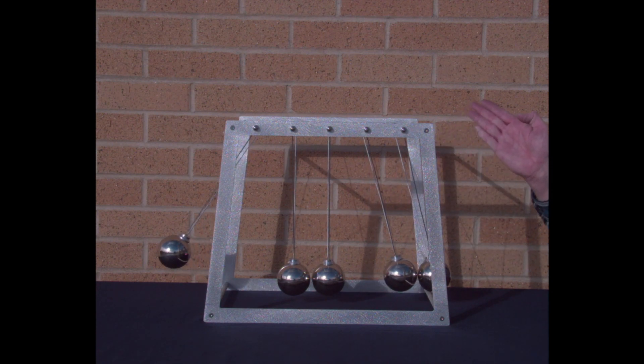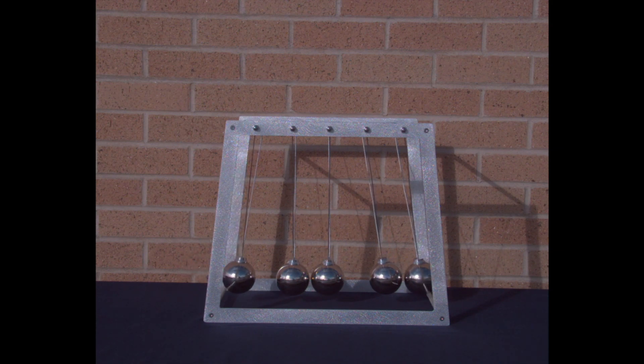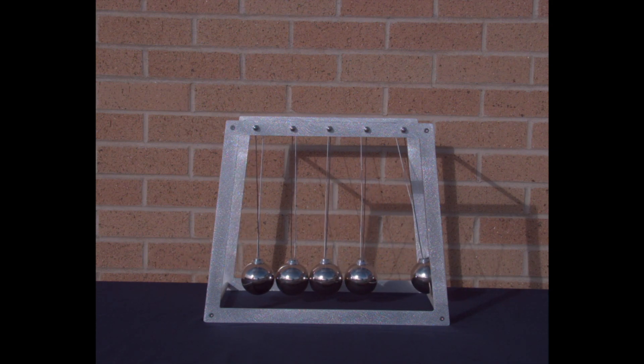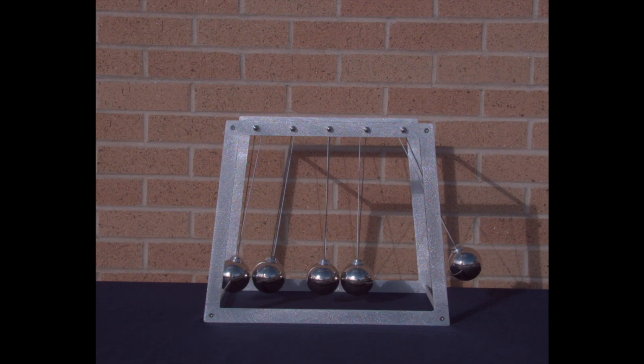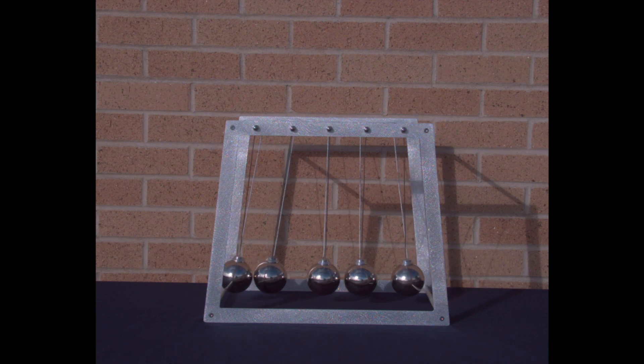First time I did that on accident. I do it on purpose now — I like it in high speed. Boom, boom, boom, boom, boom. That energy transfer can be kind of complicated when you slow things down.